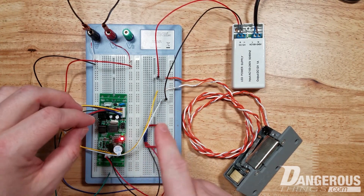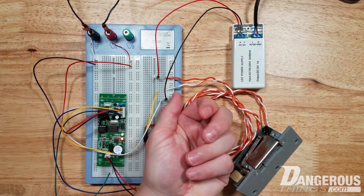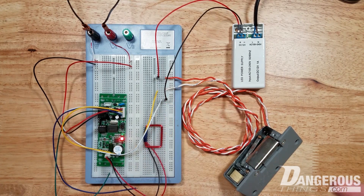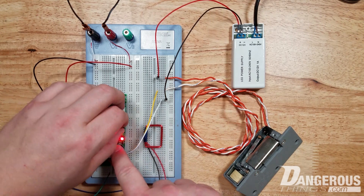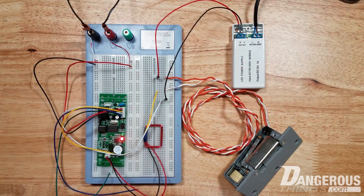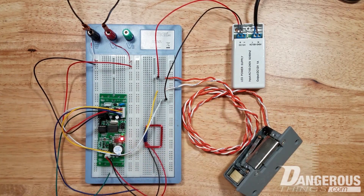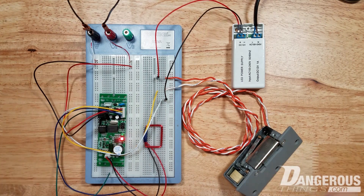If I want to change the operating time, I don't have to power down — I just move the jumper. Now you can see it's only activating for a single second. That operating mode is actually a good idea for things like emulating button presses or interacting with other systems. For example, in a garage door opener scenario, you can emulate a button press with a relay and you only need one second to do that. You don't need it to sit there for five seconds.